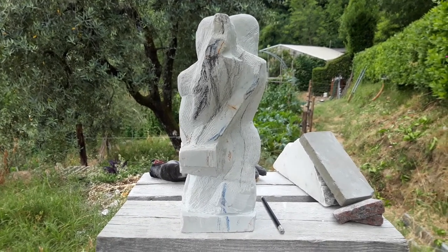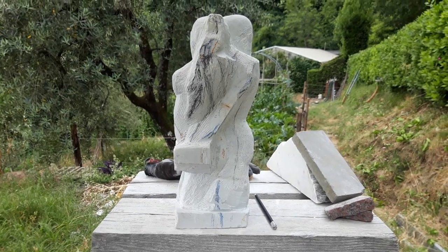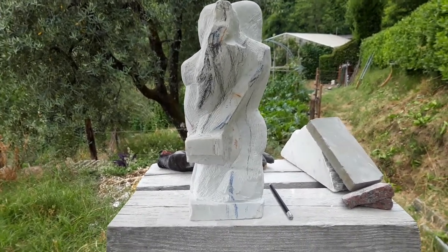I'm starting to wonder if I should have done this model in clay first before I attempted the marble, except that at the beginning I thought I would do a much simpler shape, and then I decided to complicate it because that's who I am.